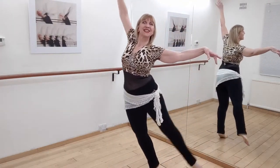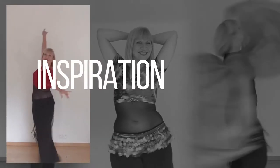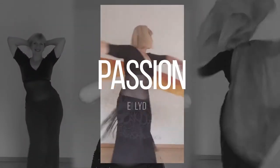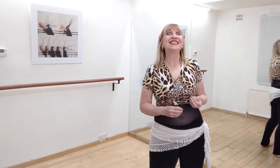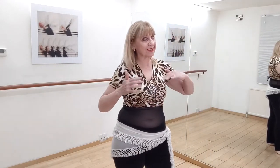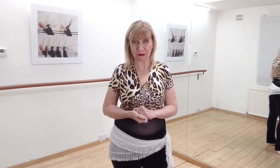Arabesques are the classic belly dance advanced move and I'm going to show you how to make them fabulous. I'm Charlotte de Zorga and I've been a belly dancer for 40 years and a dancer for almost 60 years. I have taught dancers from absolute beginners right through to top international professionals.